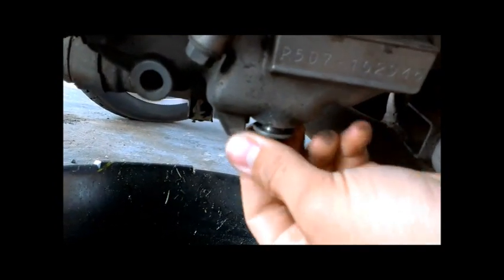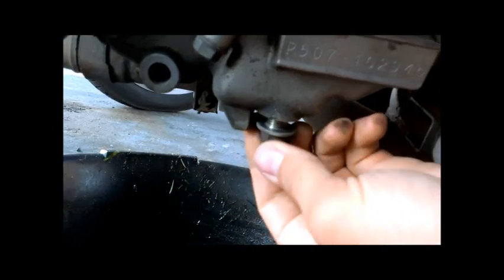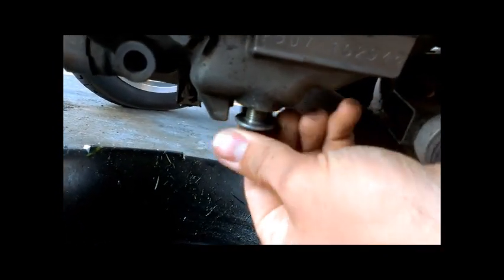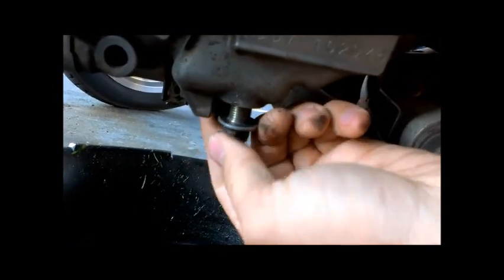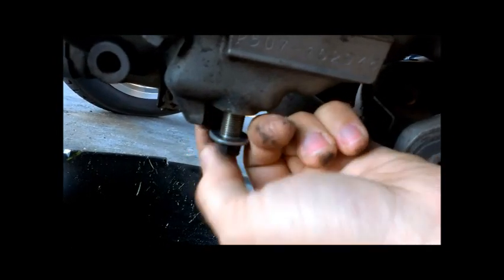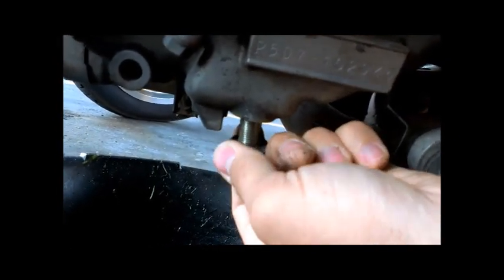I'm just going to twist this off — I already broke it loose with a wrench — keep on twisting. I want to make sure not to drop this in the oil pan. Do this when the motorcycle is cold as well, otherwise the oil is freaking hot.